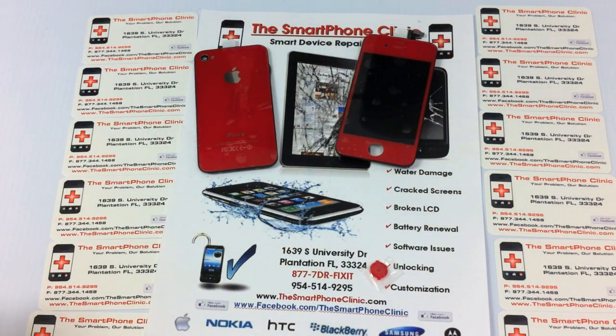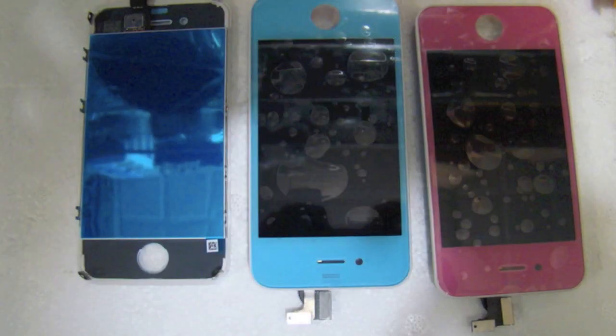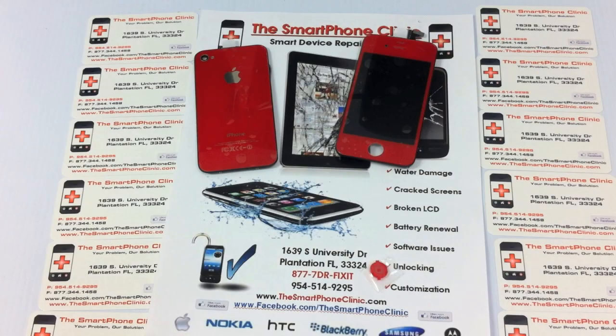If you're interested in getting your iPhone 4 converted, we offer the conversions here at the Smartphone Clinic. Right now we're also going to be offering different colored backs and stuff too.